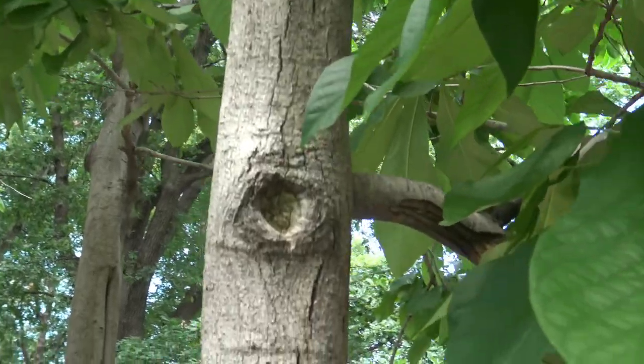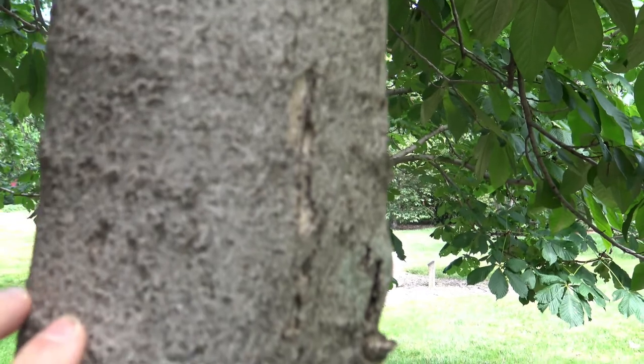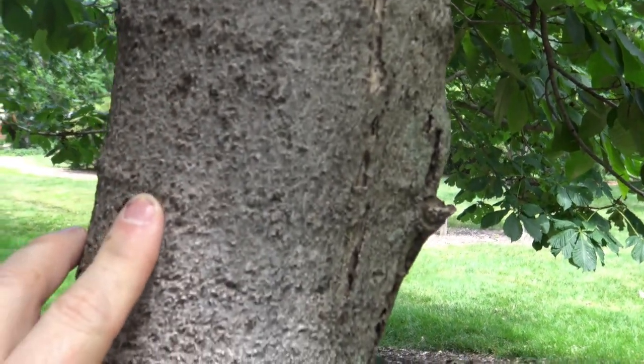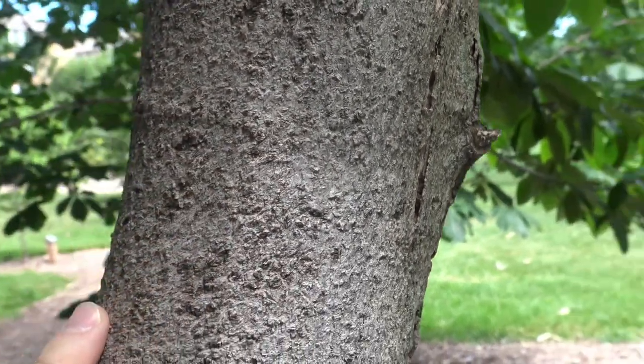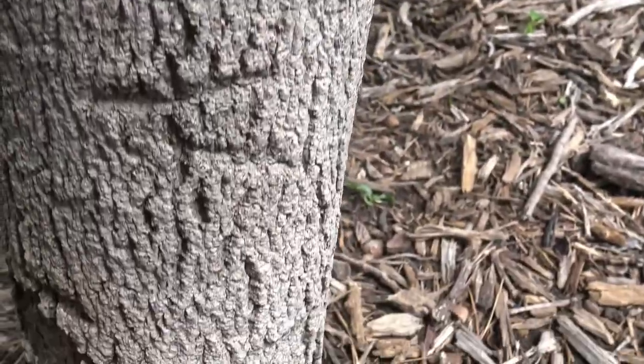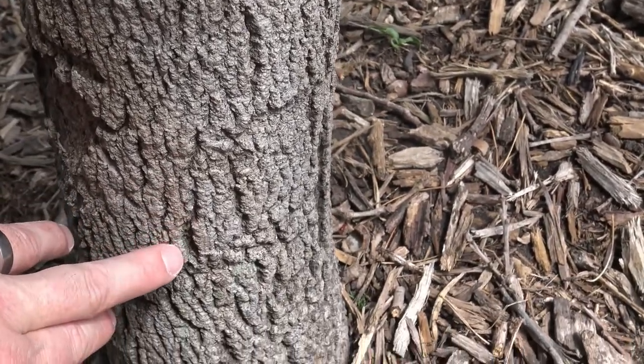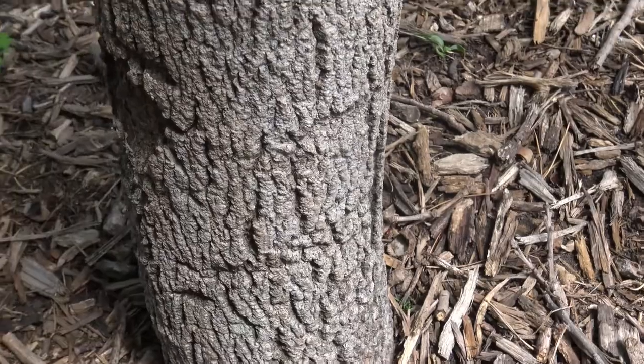If we look at the bark, it's a gray bark with a little bit of texture to it — but not incredibly furrowed or deeply furrowed, just sort of little bumps, almost wart-like. And then as you come down to the oldest part of the stem, you can see it starts to divide a little bit into little fissures, but it will not become incredibly textured like some of the other trees.